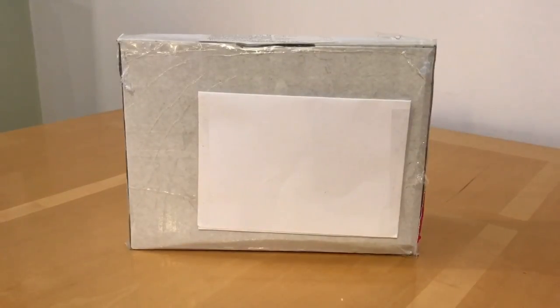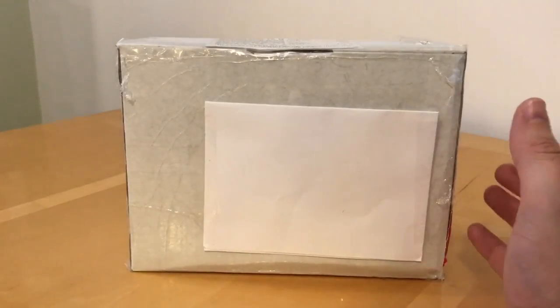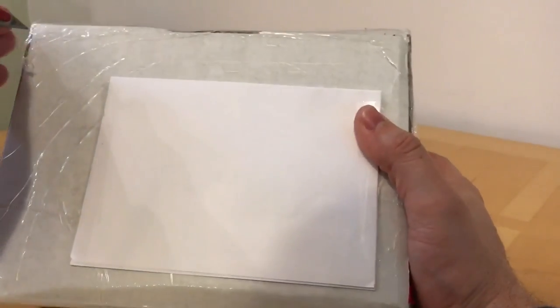Long time viewers and fans of the channel will know that I'm a big fan of Victoria Miniatures. I've covered some of their miniatures previously, and when they announced that they were actually going to make a tank to go with their infantry range for 28 millimeter science fiction gaming, I was really excited. We're going to have a look at one that's just arrived today, so that's enough procrastination — let's go in and open this box.